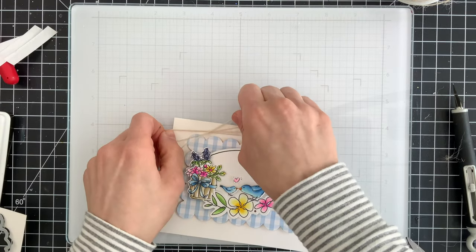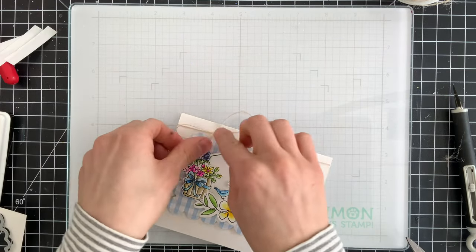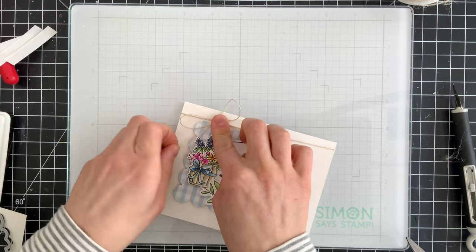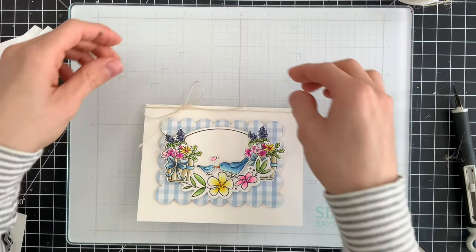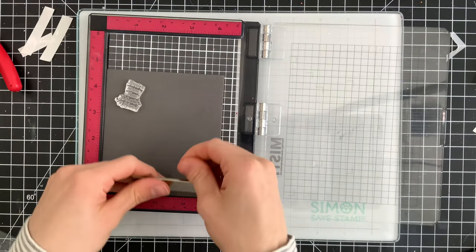To embellish my card a little bit I did bring in some twine and I tied it across the top of my card into a little bow. This adds a nice bit of natural feel to the scene and also ties in really well with the bows on our flower pots.